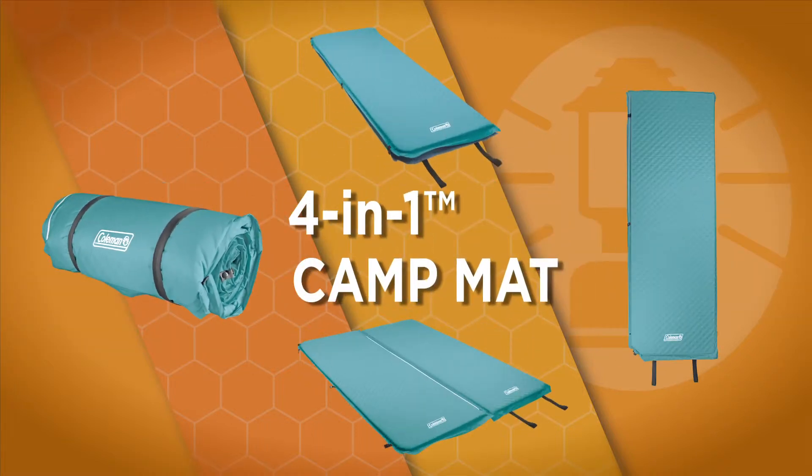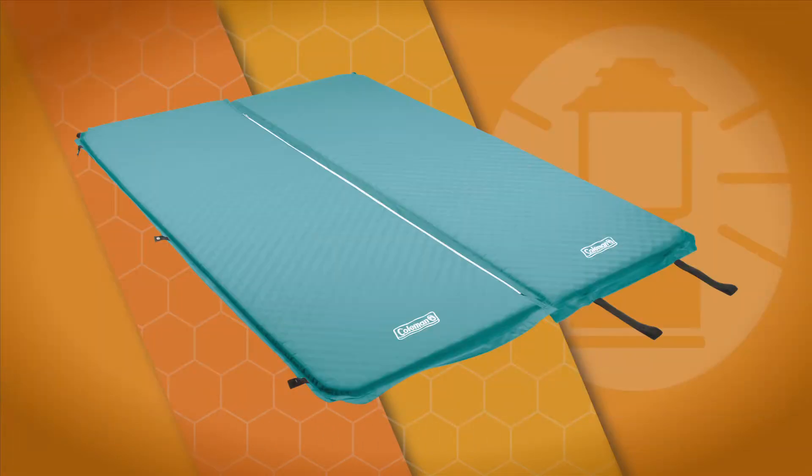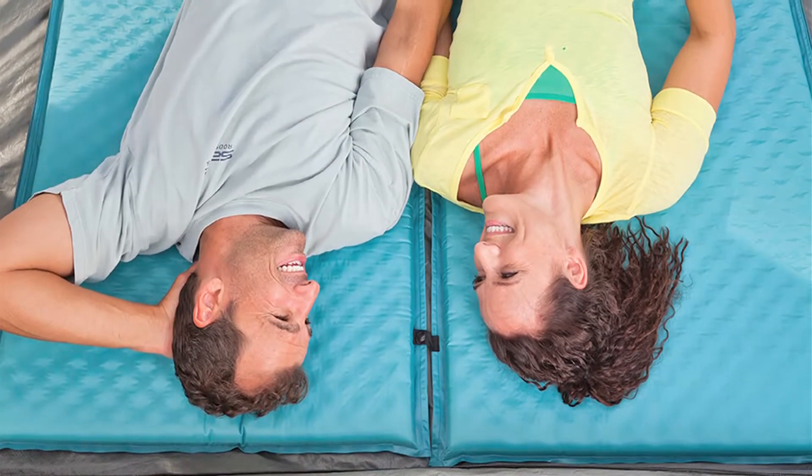Coleman's versatile 4-in-1 camp mat can be used as a single, two singles, a double wide, or a double high. Its weather-resistant, fully bonded polyester cover provides excellent durability, while its egg-cut polyethylene foam delivers extra comfort and insulation.